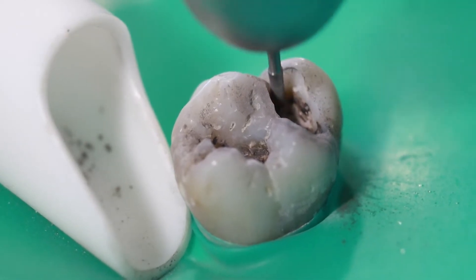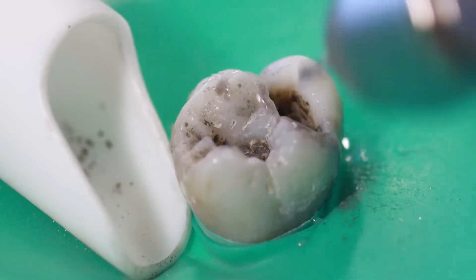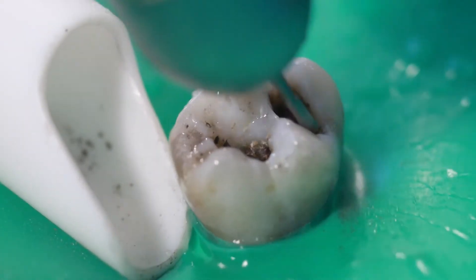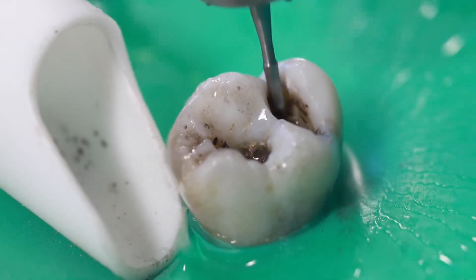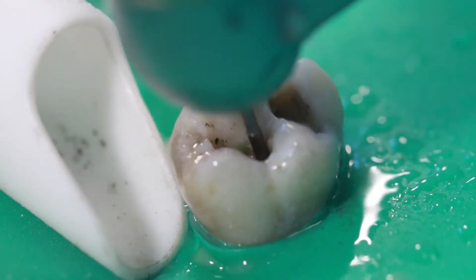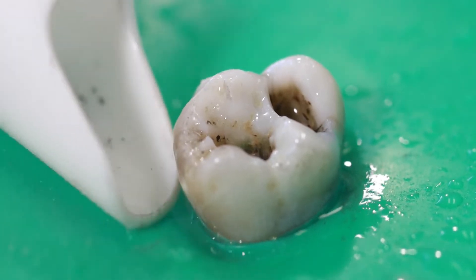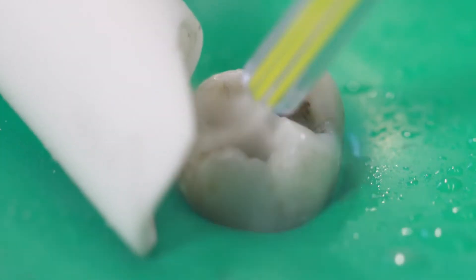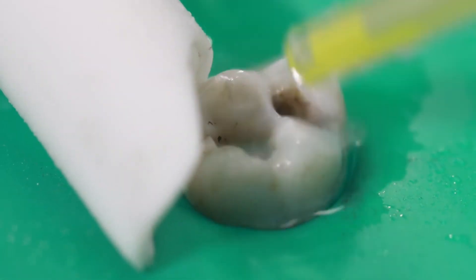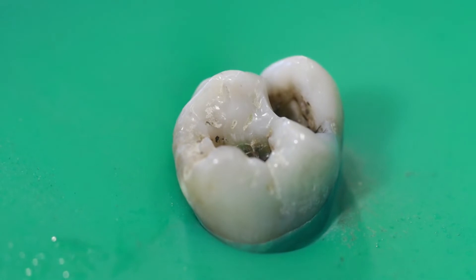We just remove it all and try to get all the silver out. We do need to remove it all. What I usually find with removing silver fillings is that once you get a certain amount out, it chips — it'll crack or you cut it in half and it'll break and pop out. Let me rinse it off so I can better see what I'm doing.